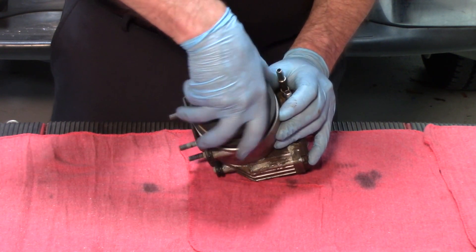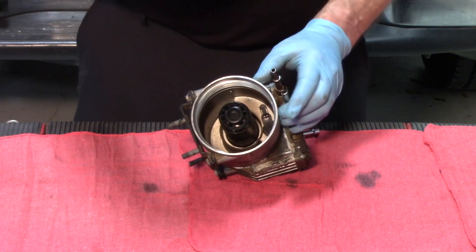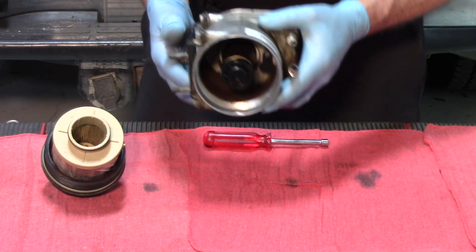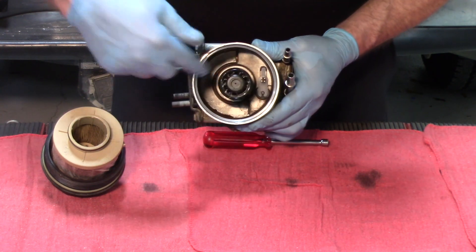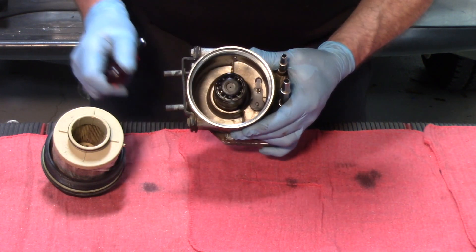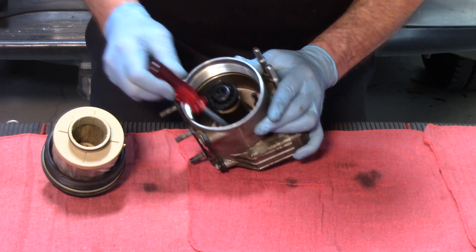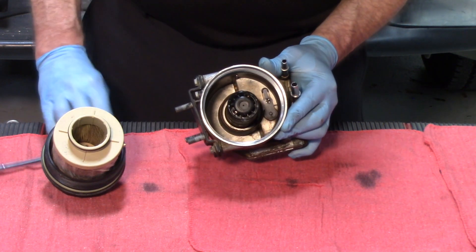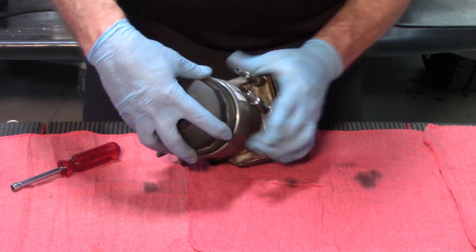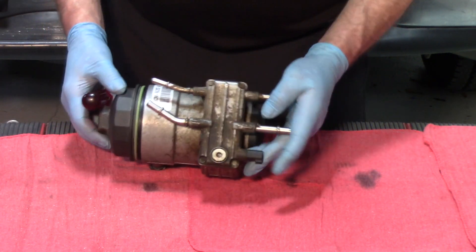When you're changing fuel filters on these, one of the top things to look for — other than the dirty filter itself — is to look inside the housing. As this mounts on the frame rail, look in towards the bottom and find out what kind of residue is left there. In this particular case, there is a lot of rust and build-up inside the housing assembly, so the next thing we should do is inspect the other side.